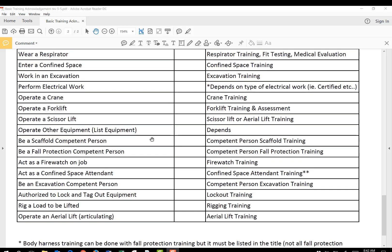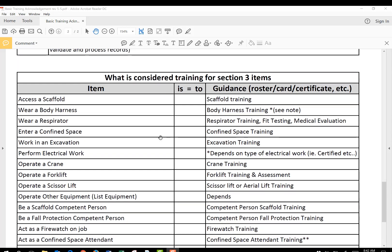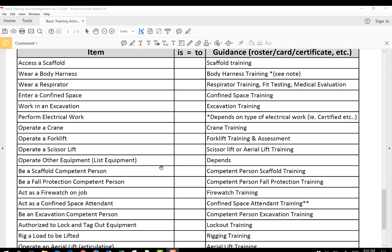You can go down through here and see it for yourself. Forklift has a couple of items: forklift training and assessment — they've been trained and assessed. The items we need are not necessarily a forklift card or a certification. It can be a roster sheet stating that John Smith has had competent person excavation training, with the date and trainer information. We need that information in our system so we know who on site is trained to do what, and that they're authorized by your company to do those tasks while on site.